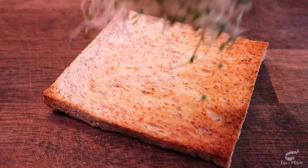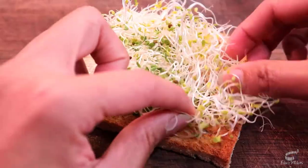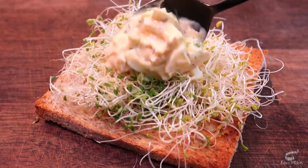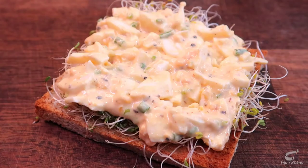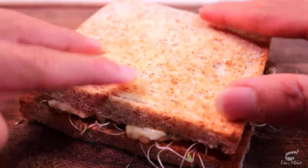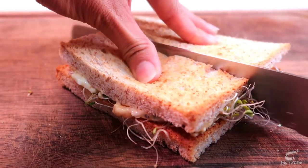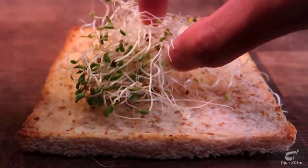Take the toasted bread and place some alfalfa on top, or you can also use lettuce if alfalfa is not available. Add the egg salad mixture and finish by placing the second piece of toast on top. Press the sandwich gently and cut it in half. Repeat with the remaining slices.